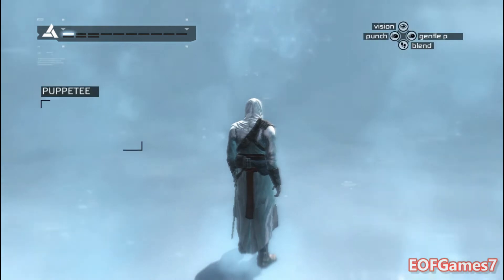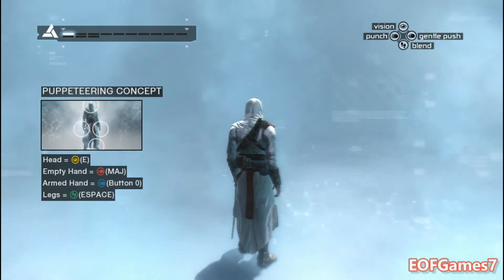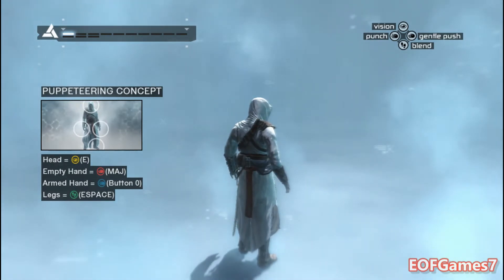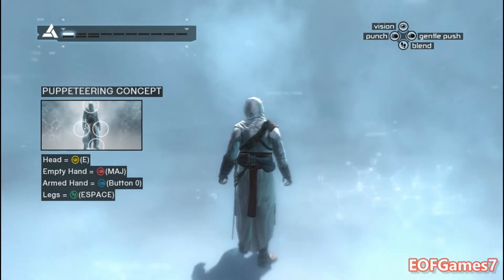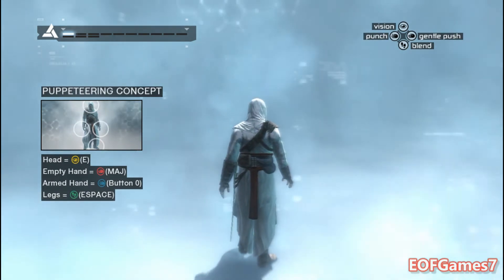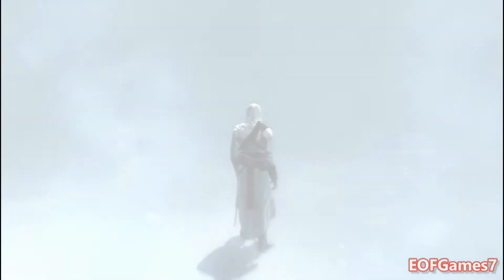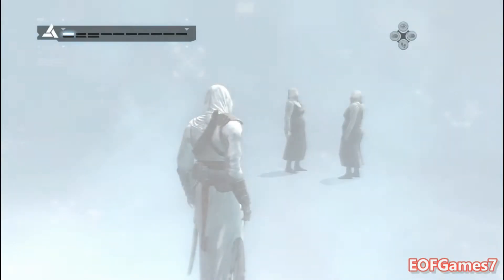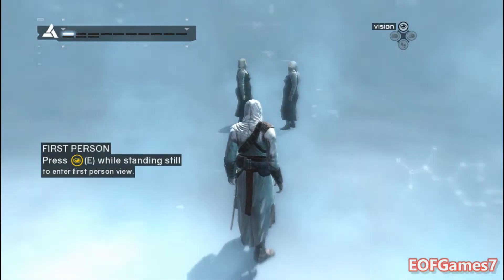The Animus utilizes a puppeteering concept to control the actions of your ancestor. I'm loading subroutines to validate your body's adaptation to the Animus. We will begin by exploring the default actions of each input. While standing still, use the head button to observe your environment.